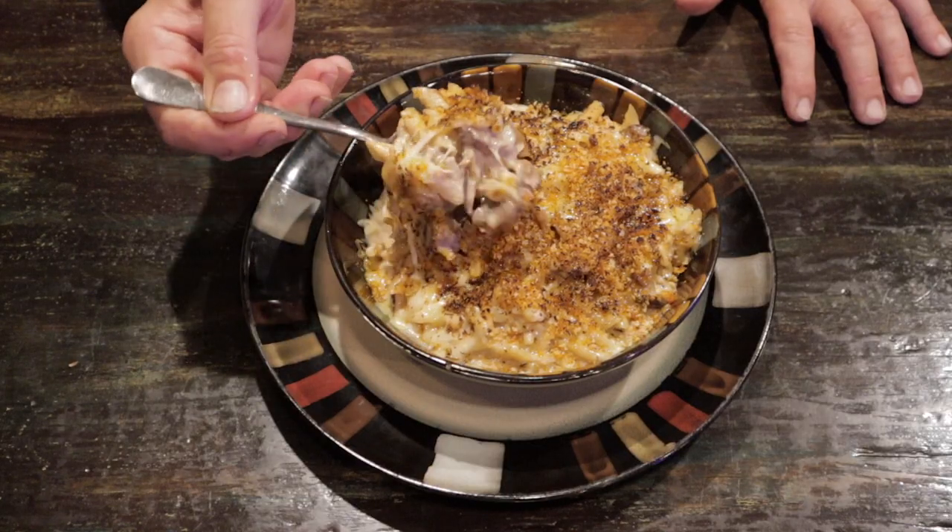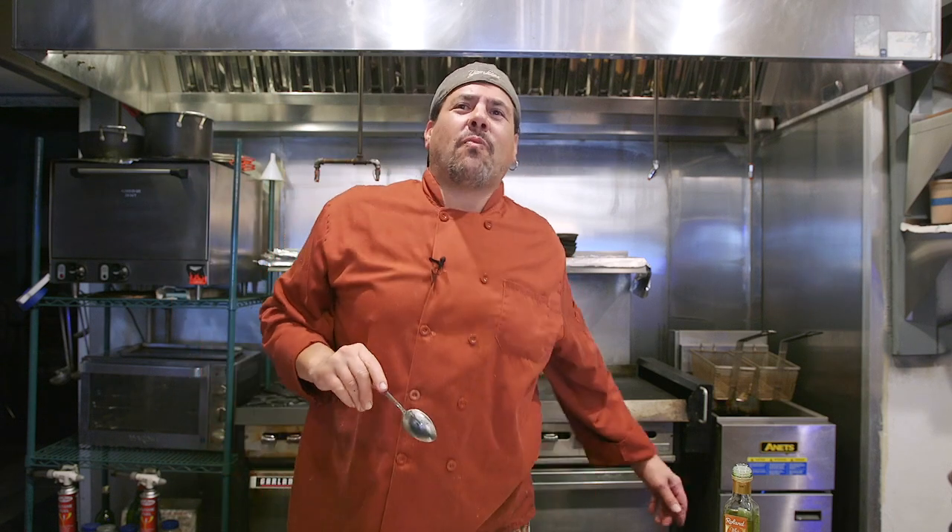We're going to finish it with our truffle oil. All you got to do is eat. Look at that — delicious. If you only knew... looks like you're going to have to come to the restaurant to find out. Thank you and Happy Holidays.